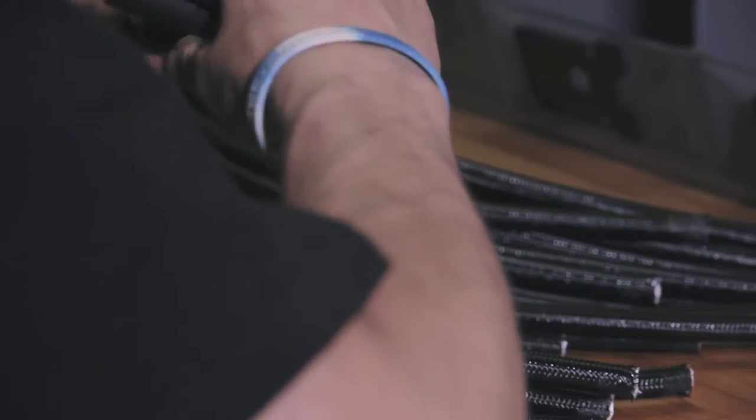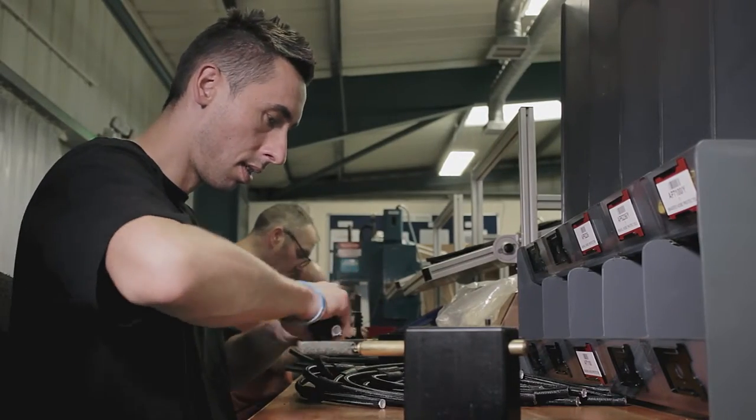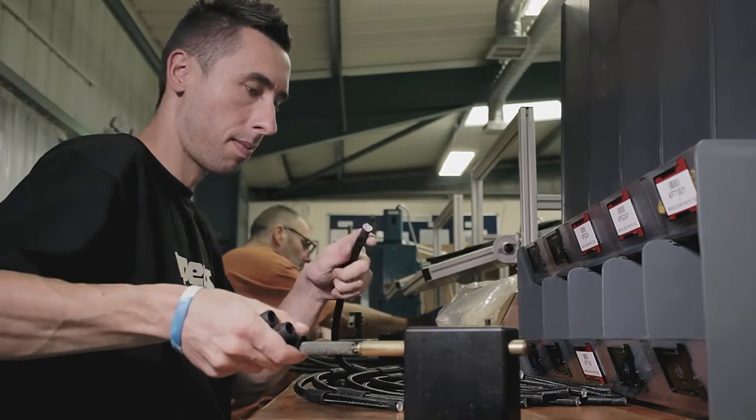The next process we have to do is obviously making the hoses. All the crimping and everything with regards to the ends of the hoses, we do in-house. Not everybody likes the same hose, be it on the BCD or be it on the regulator.